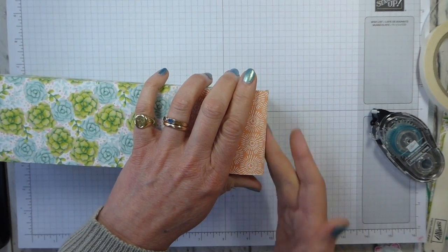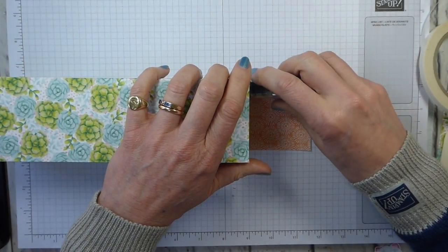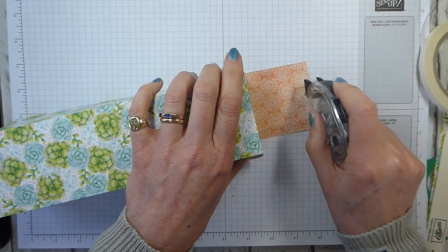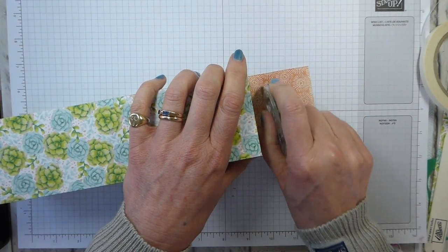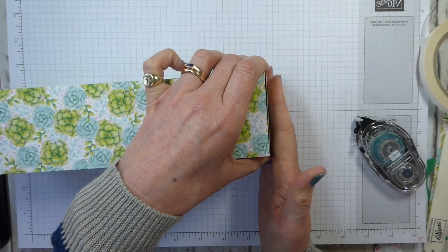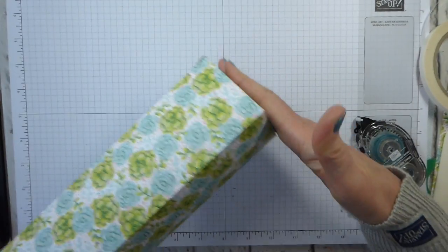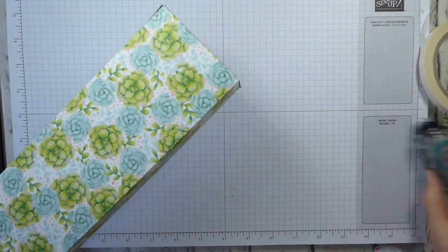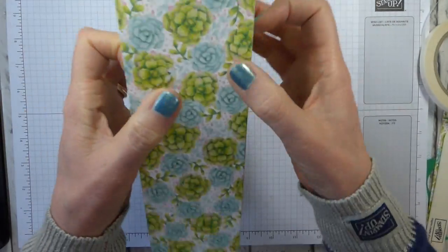On the last one I would again use tear and tape if this was to be used for anything with any weight. Add adhesive to that and bring that up. That is our basic bag. Nothing wrong with putting your hand in and just pushing against it to make sure everything is properly put together.